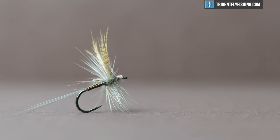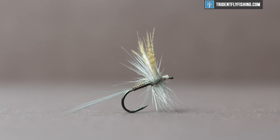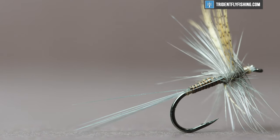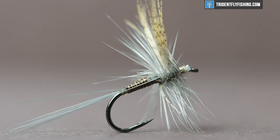Hey guys, Levi with Trident Fly Fishing here, and today we're gonna be tying a Quill Gordon. The Quill Gordon is a mayfly that hatches in the East Coast Northeast area, and it's one of the first large mayfly hatches of the year, so you can take full advantage of that.